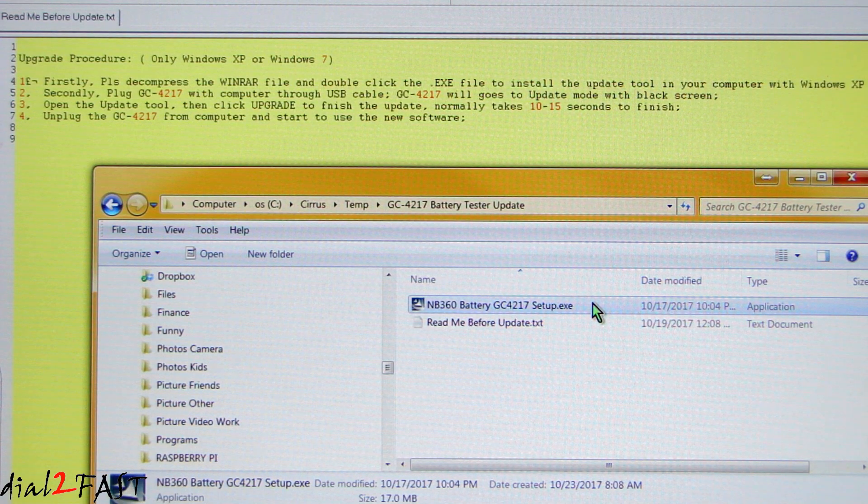After I install it, I will plug the test tool to my computer using the included USB cable, then open up the software update tool and select Upgrade. It should take about 10 to 15 seconds to finish. Then I'll unplug the tool from the PC and test it again.